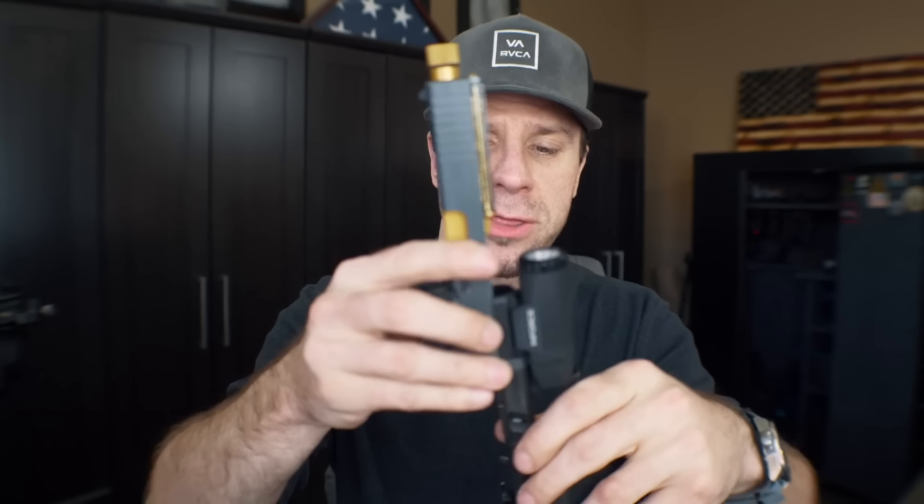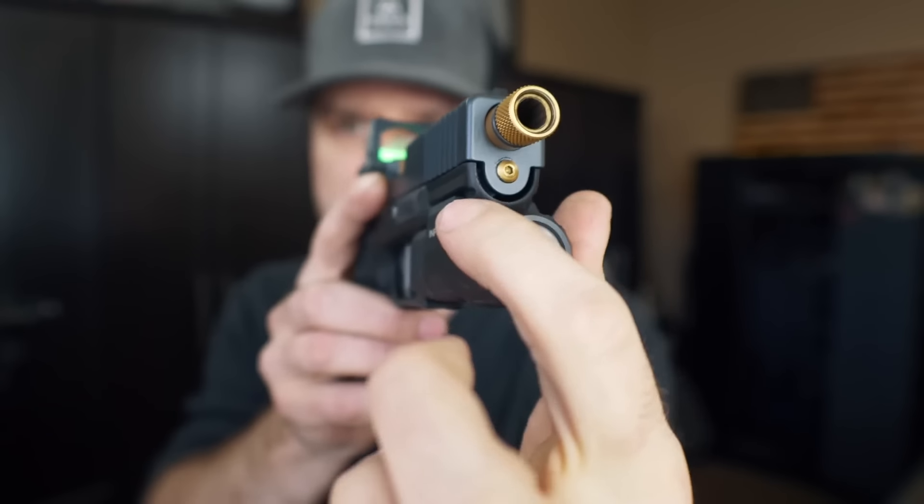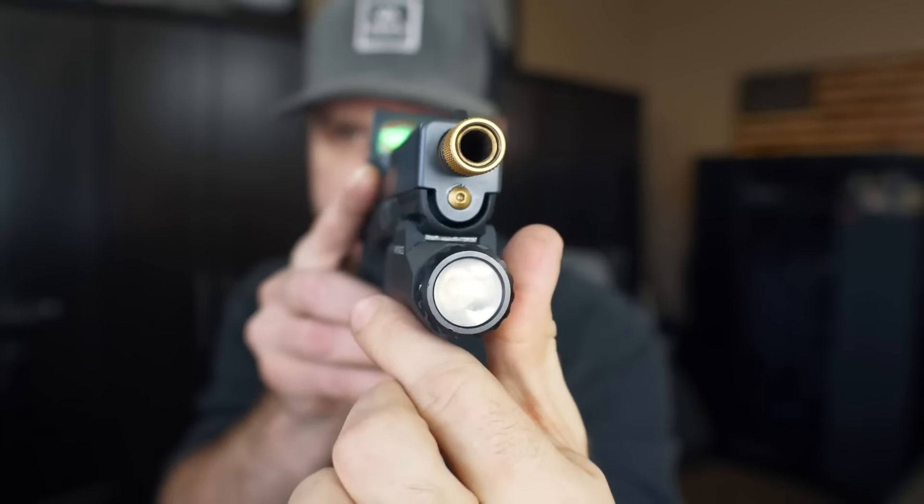These are Gen 3s, and with the little adapter trick I showed you up close, you can use these on a Gen 4 frame with no problems. These little adapters are kind of expensive for what they are, but you really only need one and can alternate it between guns. You really don't even need the adapter to run a Gen 3 slide on a Gen 4 frame — it just helps take care of that little gap in the front for a cleaner finish. As always, none of these upgrades are necessary, but they are nice to have.